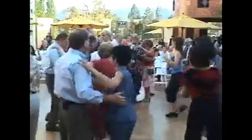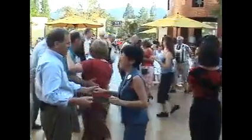Here we go. Side, side, rock step. Start over. Two, rock step.